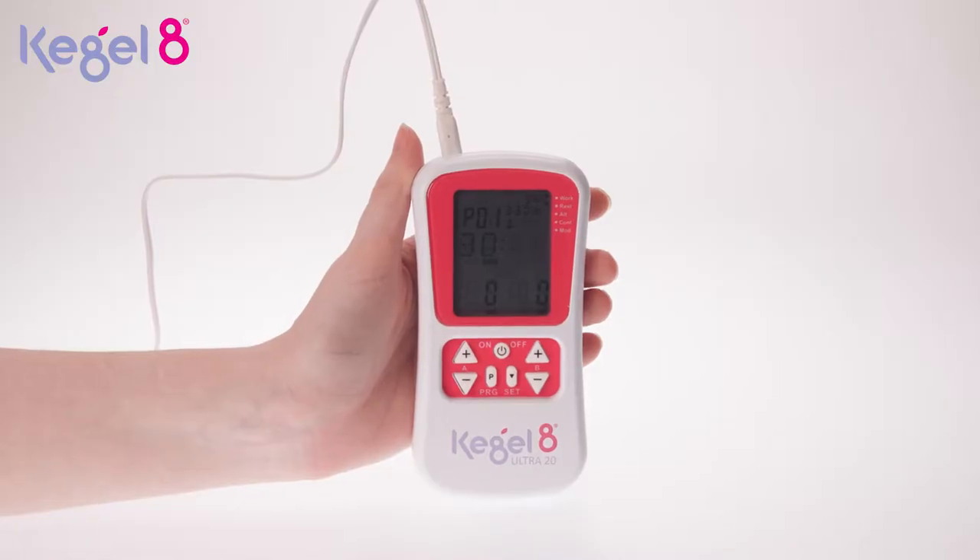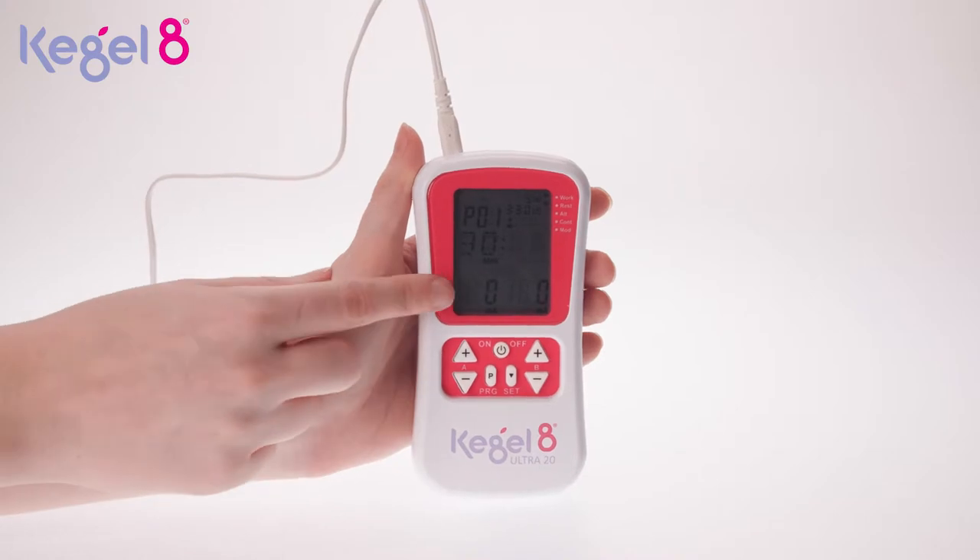How high should the MAs be set? MA stands for milliamp, that's a unit of electrical current. The higher the MA the more you will feel it. You can see the MAs on the screen of your controller.